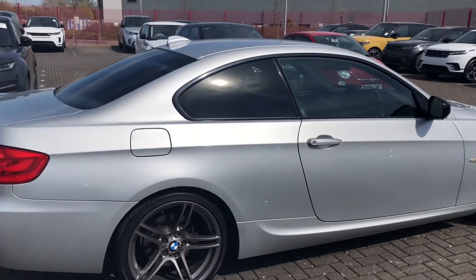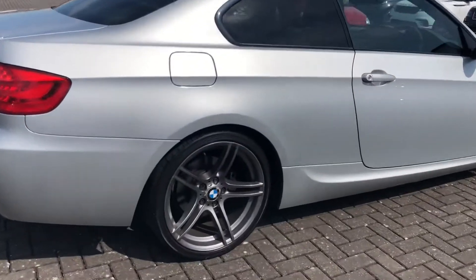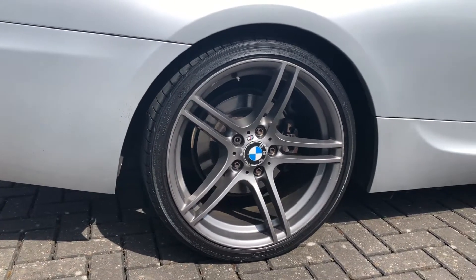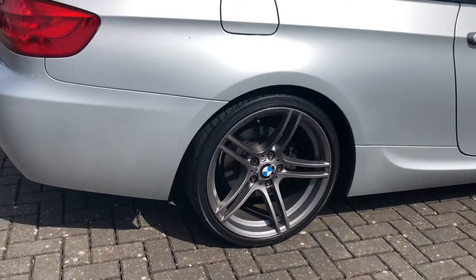This car also comes with 19-inch light alloy wheels that complete the whole look of the exterior, giving it that sporty look which you would expect from a BMW 3 Series.